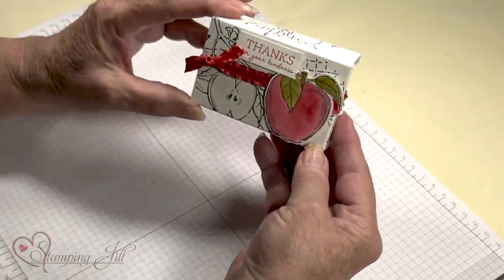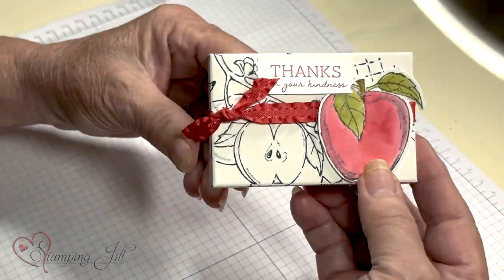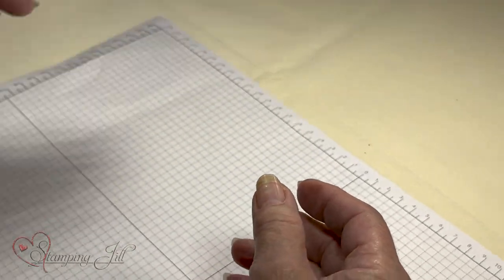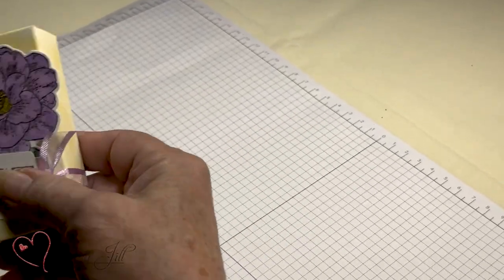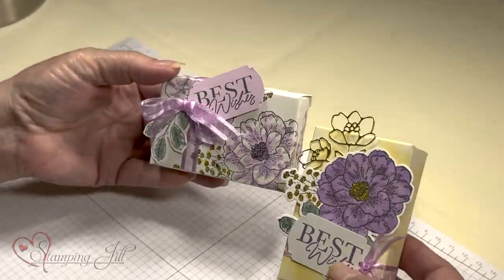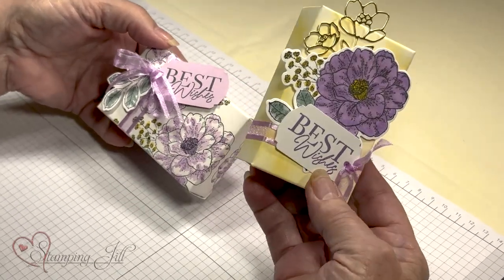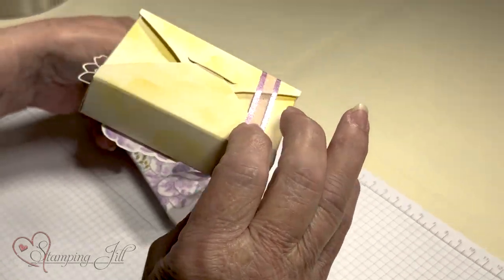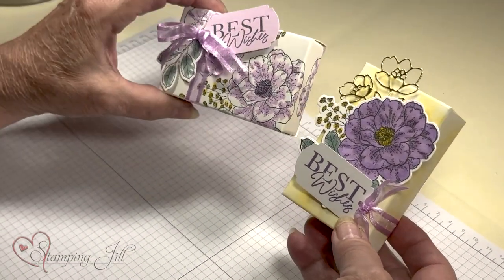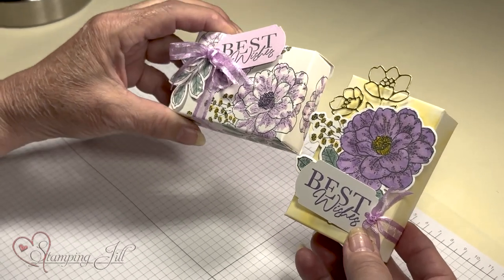I'm just going to show you some fun different things you can do. Very simple — like this apple one, I just stamped it in black and then just added an apple on the front. This one I stamped on it and then colored it in with the Stampin' Blends. And then this one I just used a sponge and sponged it, and then did all my things 3D on it. So using the same set, just different.